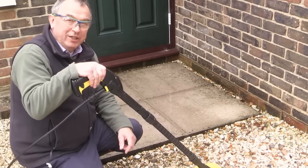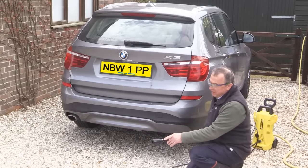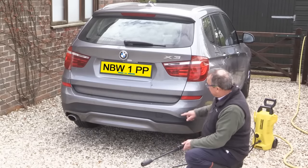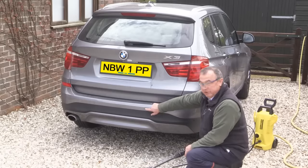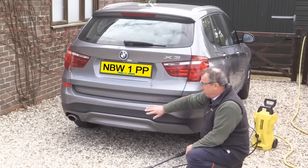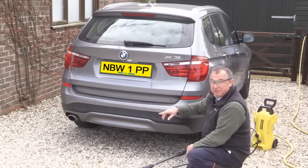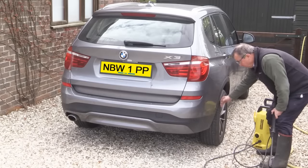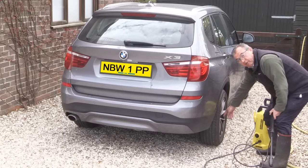Next, we need to do a car. When it comes to doing a car, there are a number of precautions you need to take. First of all, use a variable nozzle in position two, which is medium — there's a picture of a car there. Next, if you've got parking sensors on the car, do not spray directly onto a sensor from a close distance — do it from at least a foot away, maybe a little bit more to be on the safe side. Also, if you've got cameras on the car, protect those as well. On the wheels, avoid putting any high pressure on the walls of the tyre, and also avoid putting high pressure directly on the valve of the tyre.